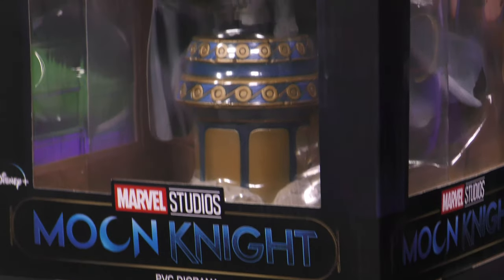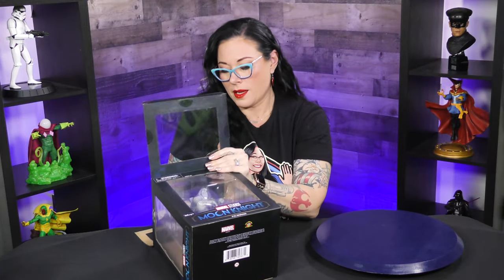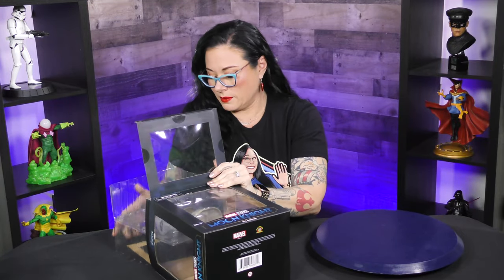If you have not watched Moon Knight on Disney+, you should do so. This is a PVC gallery diorama of the one and only Moon Knight, Mark Spector.